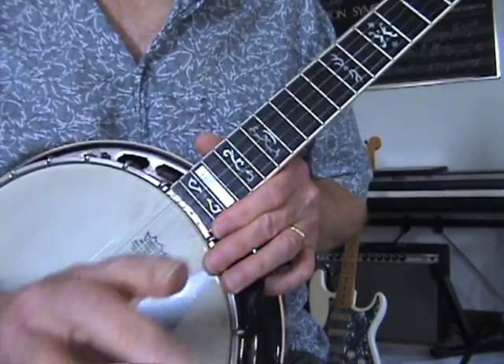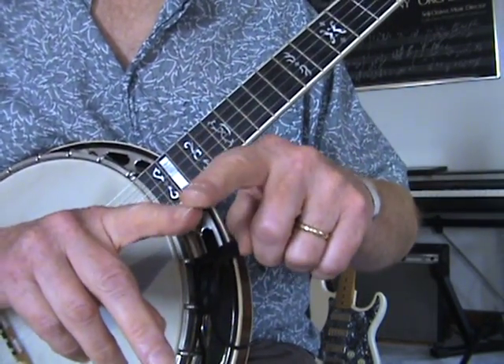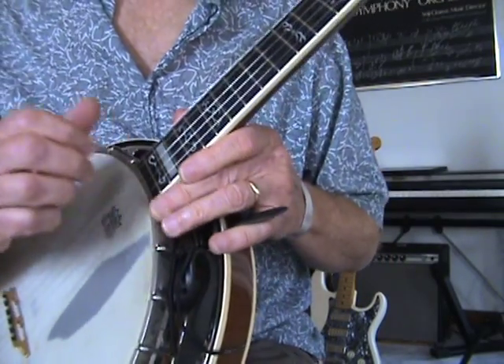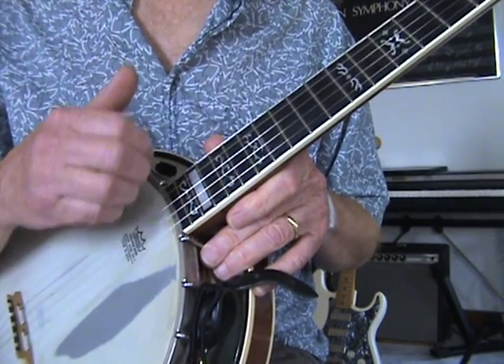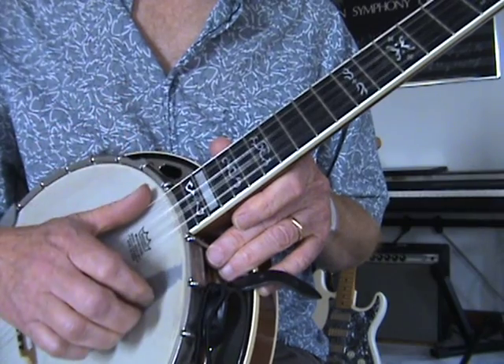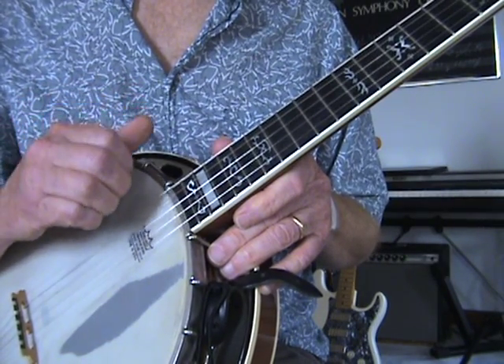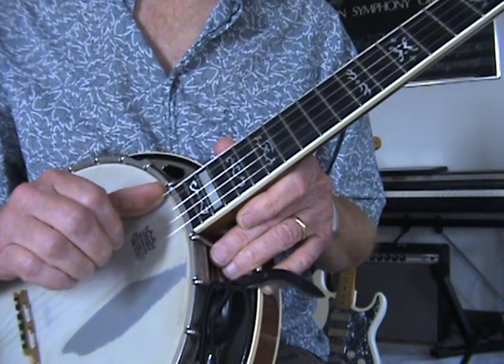Here's what you do. You can use — most people use their middle finger. I use my middle or my index. What you're doing is we're going to start without playing an individual note. We're just going to strum. It's down, down with the finger and then pluck with the thumb.